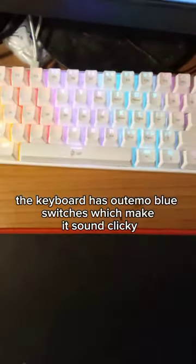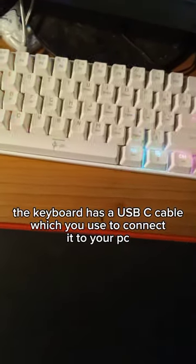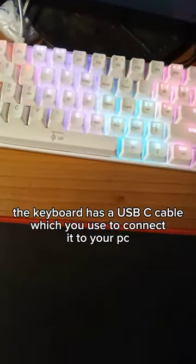The keyboard has Outemu blue switches, which make it sound clicky. It also has a USB-C cable, which you use to connect it to your PC.